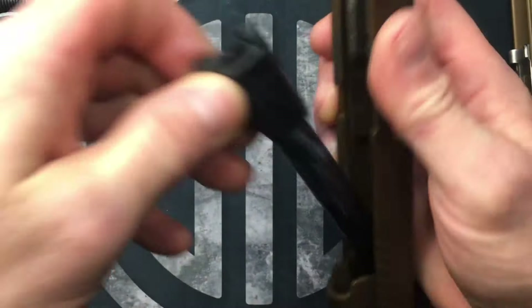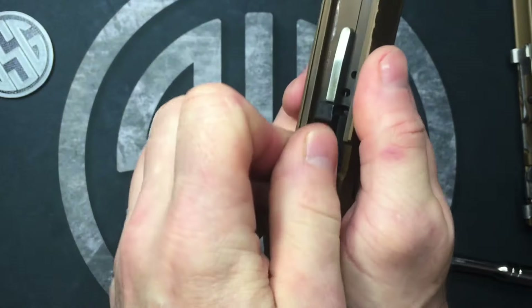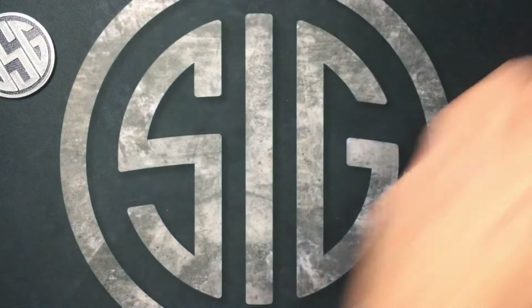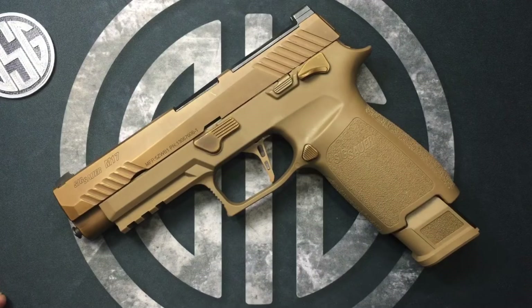Then insert our barrel, our guide rod, and rotate the takedown lever back in. There you go — it's that easy. As always, Sig Sauer guy — thank you for watching.